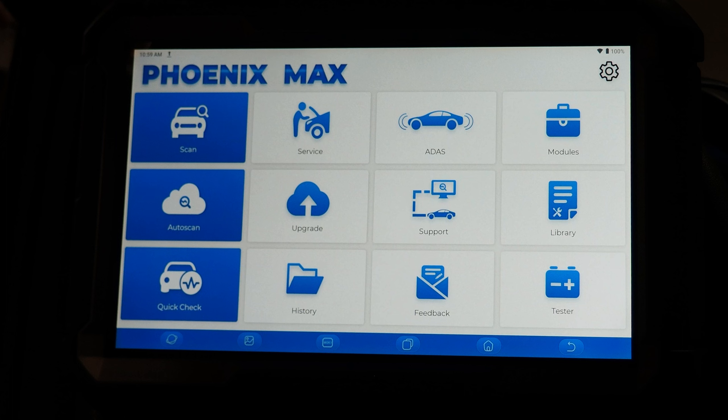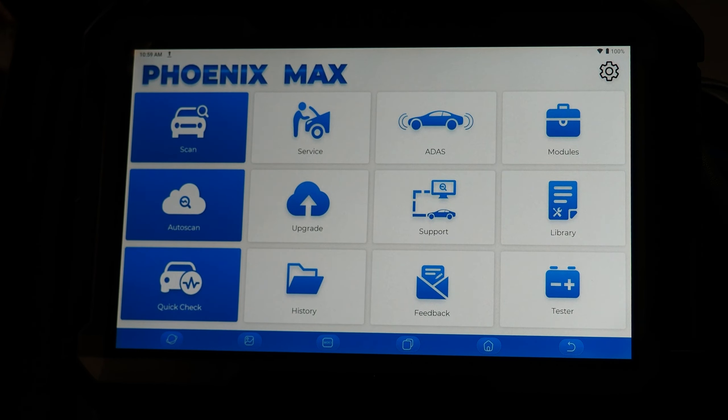ADAS is used for ADAS calibrations and does require an additional upgrade to the tool — please contact your local distributor to get set up with the ADAS upgrade. Activating ADAS on the tool will allow you to perform dynamic calibrations with the tool alone. If you need to perform static calibrations, you would need to purchase the Phoenix Mobile ADAS frame as well as the related targets in order to complete any necessary calibrations.